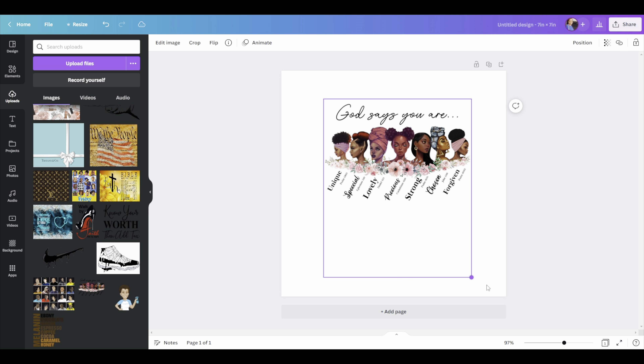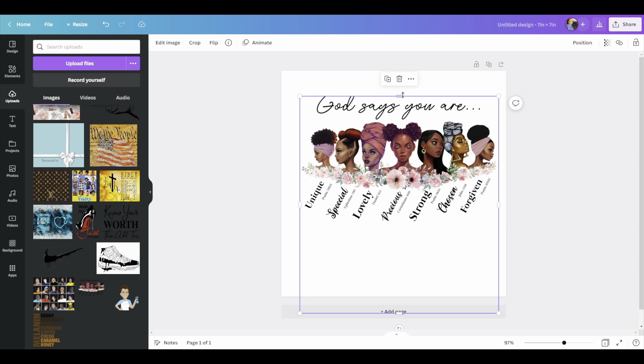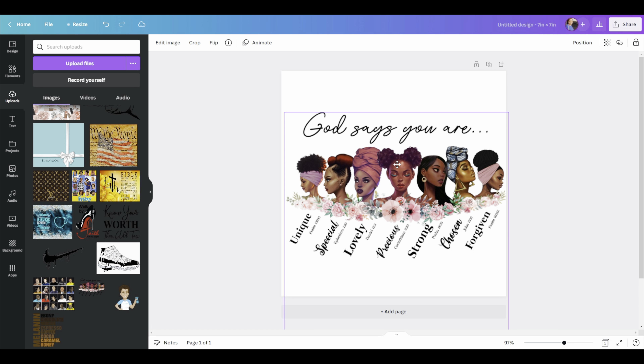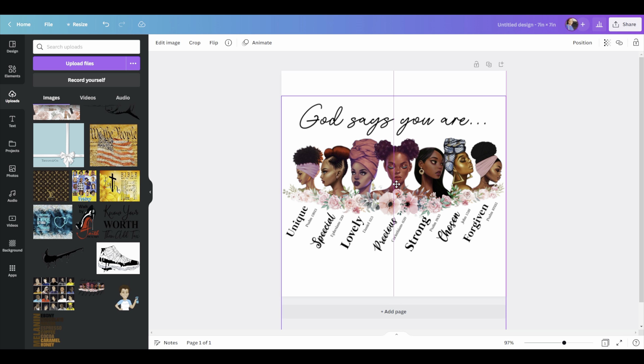We'll do our sublimation design in Canva, and I'm going to go over here and hit create design. I measured the canvas area I'm going to be putting the design on, and the space — I'm going to change this over to inches — is going to be seven by seven. That's the area in which I'm going to place the design.